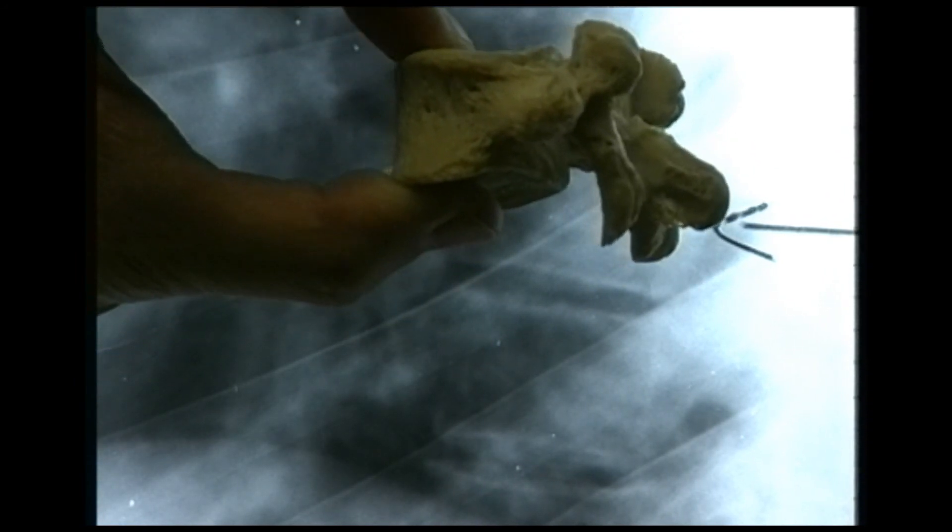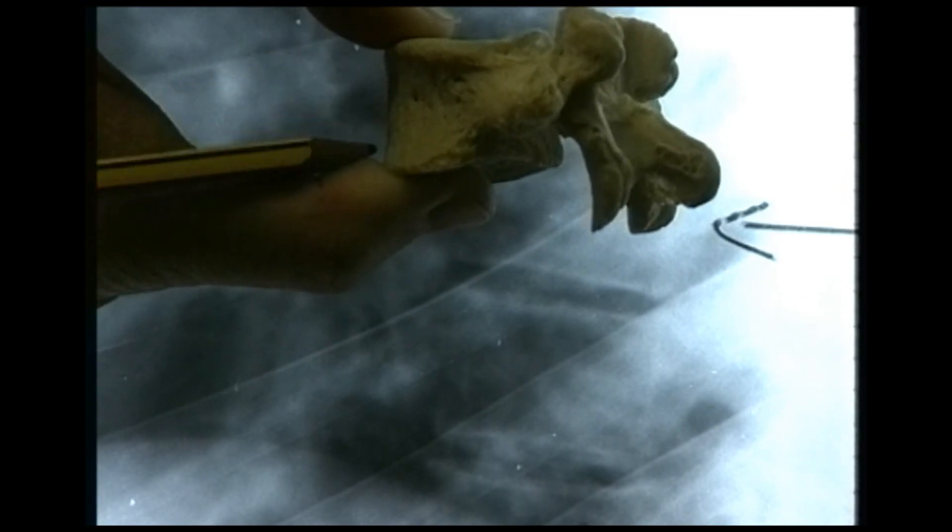We're now looking at a lateral view of the thoracic spine. This patient sustained a hyperflexion type of injury and there's a wedge compression fracture of that thoracic vertebra — marked by arrows. There is a loss of height at the front or anterior part of the vertebral body, but the posterior part is of normal height. A force applied at the front of the vertebral body by a hyperflexion injury has reduced that height, while the height at the back of the vertebral body has remained normal. This is almost certainly a stable injury — you could call it a crush fracture or wedge compression fracture.